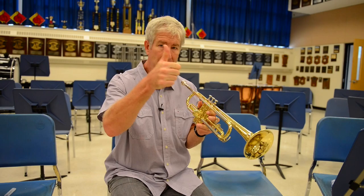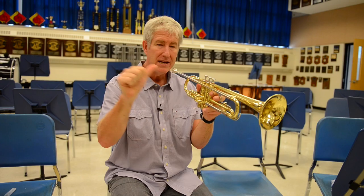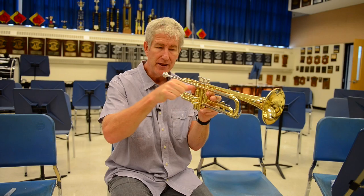First up, your thumb. Take your right thumb, give me a thumbs up. Now you're holding the horn here. Take your right thumb and put it in between the first and second valve right there.